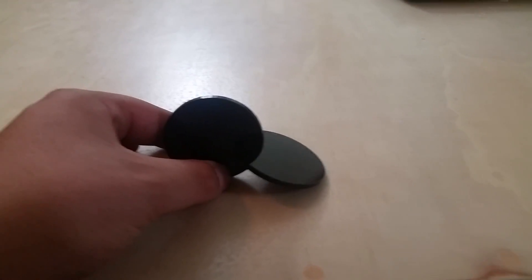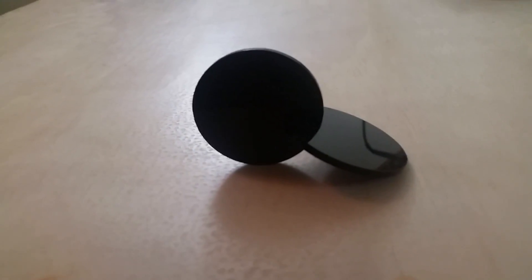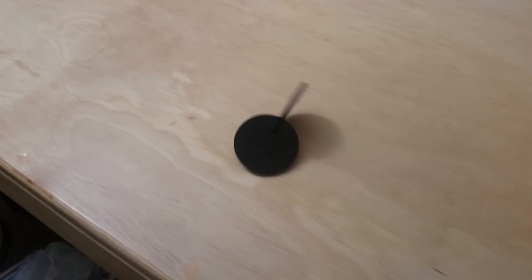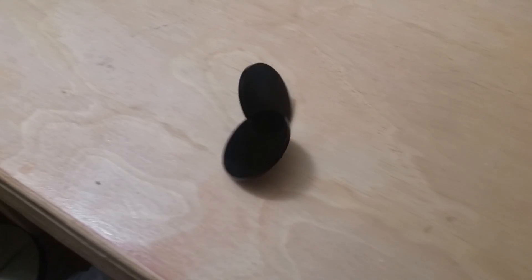It's a really cool effect and I wasn't having it work for me perfectly before, but let's see if we can get it to go right now. I'm just going to give this a little blow. Okay, that's probably going to wind up hitting my vice, but you'll see it's rolling pretty well. Oh, it got past my vice. And yeah, it just keeps rolling and rolling, just like a cylinder would.